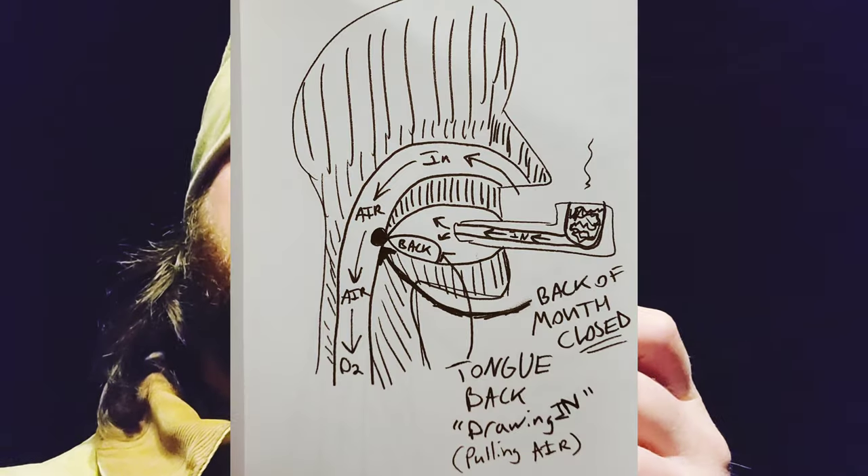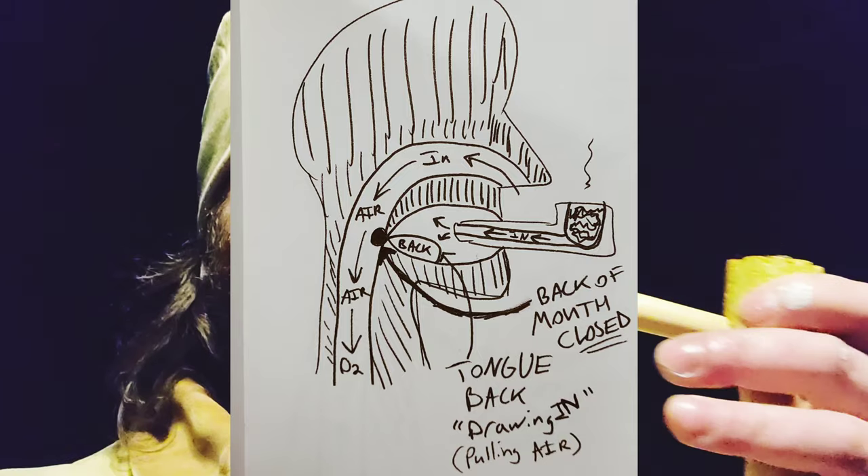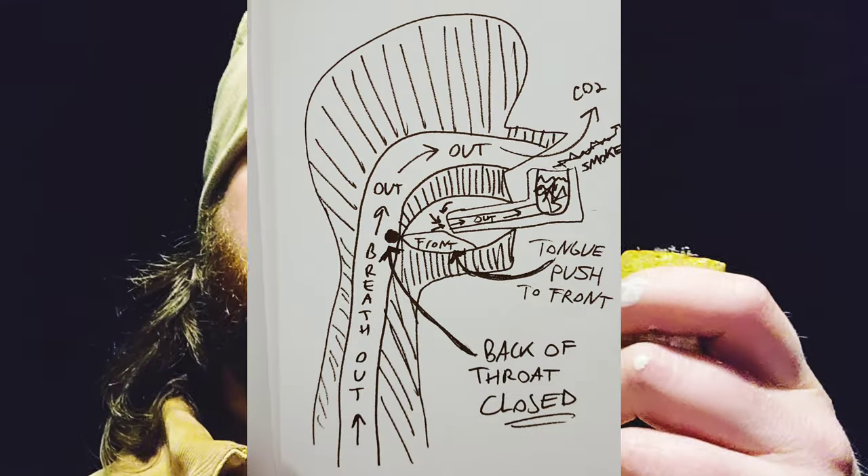I look at it as two diaphragms: you've got your lungs where you're inhaling and exhaling, and then you have your mouth as another diaphragm. Your tongue pulls back and draws on the pipe — the back of your throat is closed so you're not inhaling the smoke. Your tongue and the area below your chin draws like a diaphragm, pulling smoke from the pipe into your mouth. I call it 'incubating' — you incubate that smoke in your mouth, don't blow it out, then push it back out slowly through the pipe.